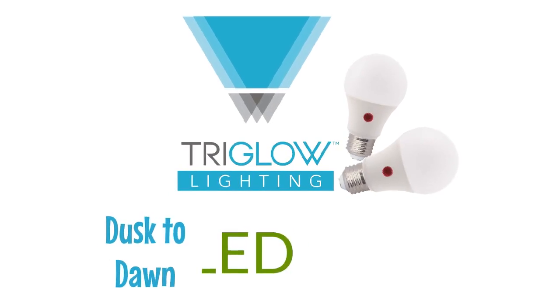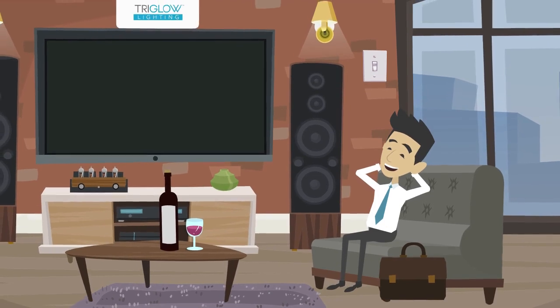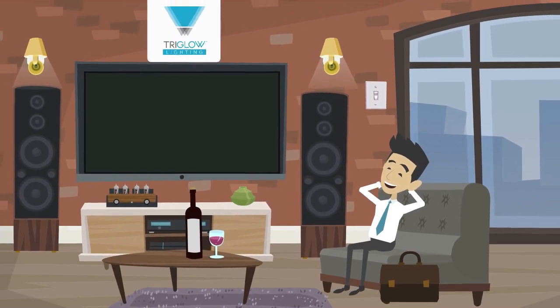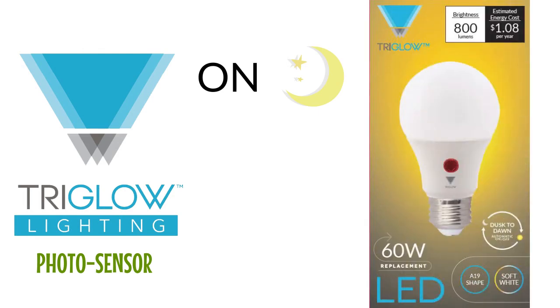Introducing TriGlow Dusk to Dawn LED Light Bulb. With TriGlow Dusk to Dawn LED Light Bulb, you will never have to walk in the dark again, and no worries about not switching the lights off in the morning. The bulb has a built-in photo sensor that turns on the light when it's dark outside and shuts off the light when there is daylight.